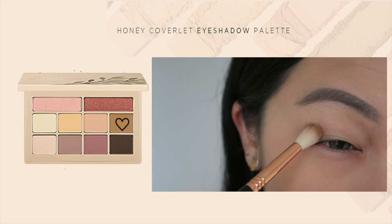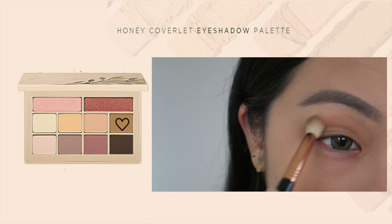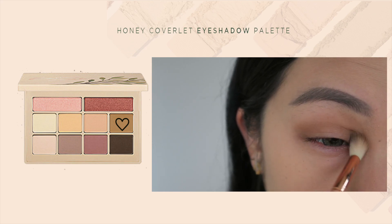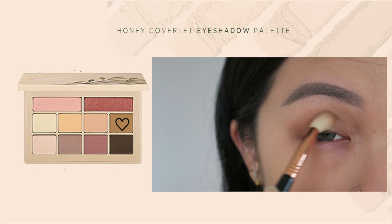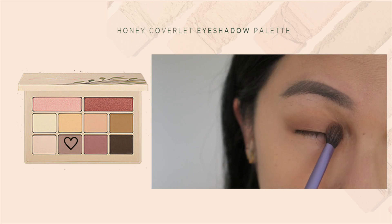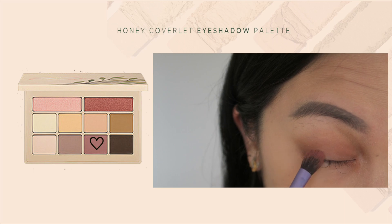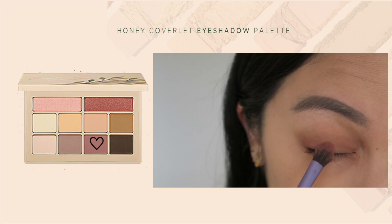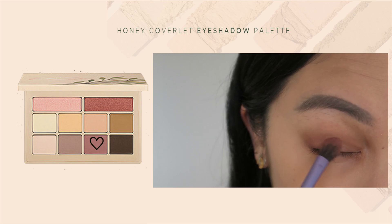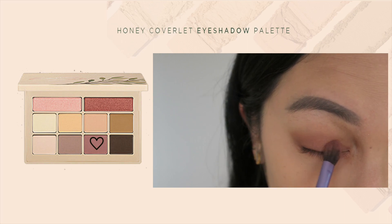Let's get started on the makeup look. The first color I'm using as a transition shade is Nutty Brown — as you can see, it is actually pretty opaque as a transition color, which surprised me because I didn't expect it to be that pigmented, but it delivered. Next, what I'm using as a base is Antique Rug, which is a nice warm peachy shade.